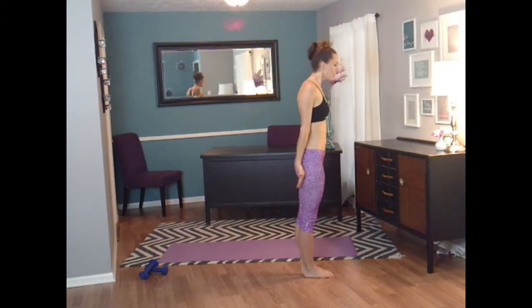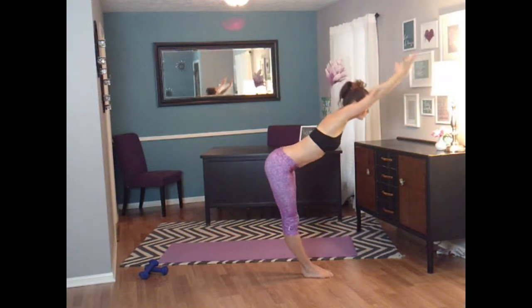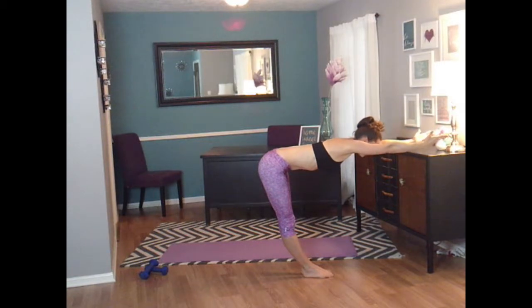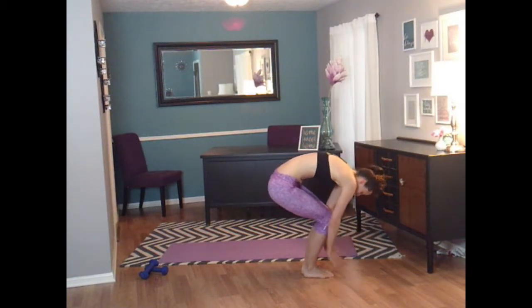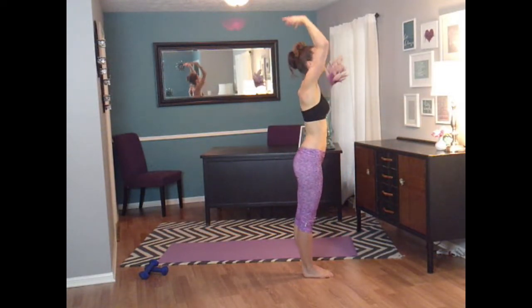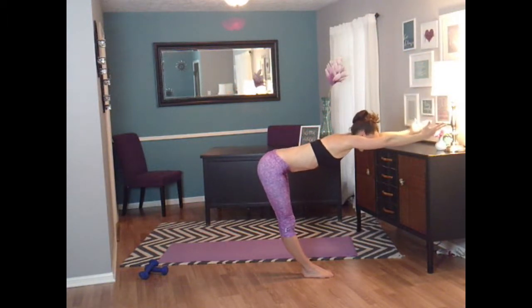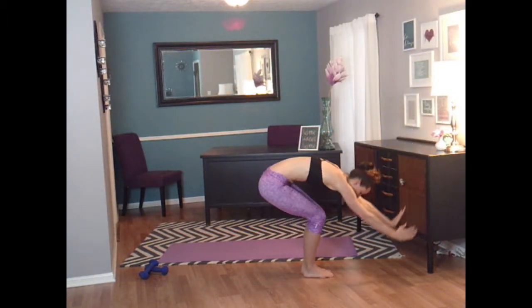Remember, bring those arms up and let's hinge forward. Pause at 90 — you should feel a nice stretch in your hamstrings. Ready? Bend and lower your back. Round your back. Let's go straight back up. One more time. Hinge. And bend and roll up.